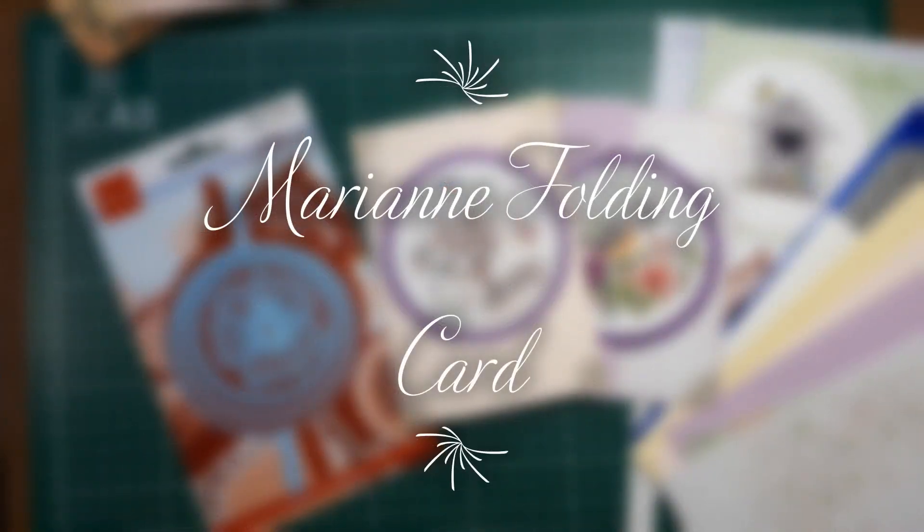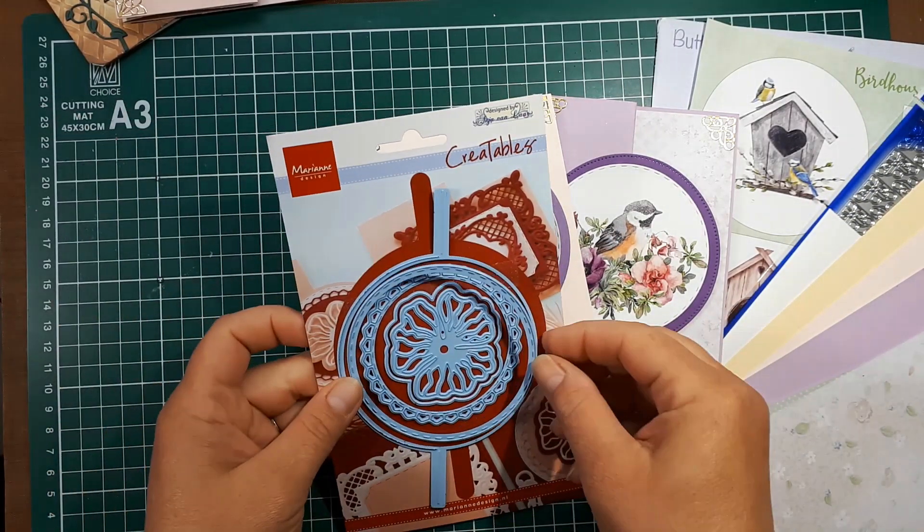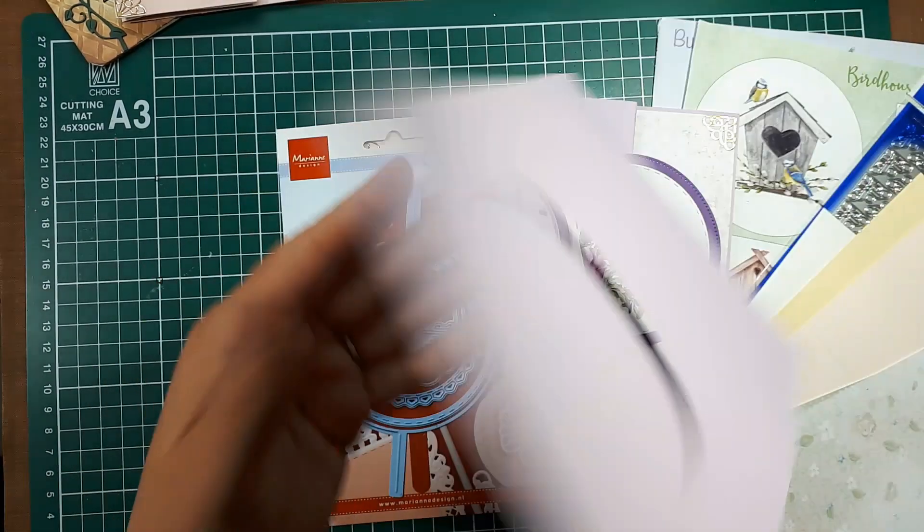Hello and welcome to our final card for our virtual open house. We'll be working on our Marianne folding card, and this is the die that we used to make the card. In your card kit you'll have this card base that's already cut.